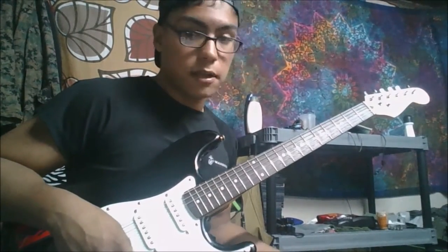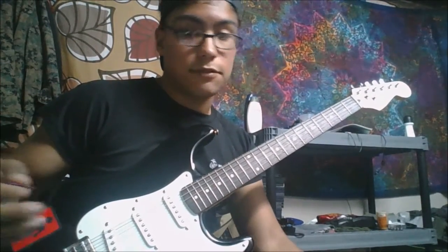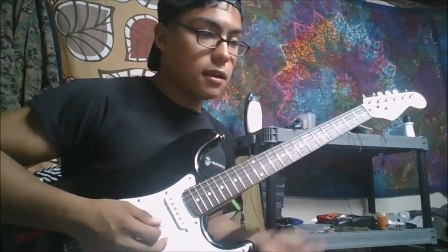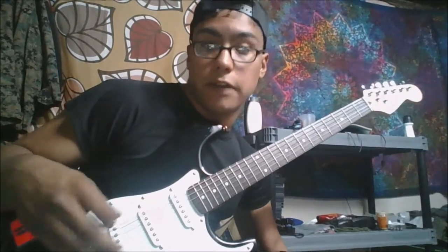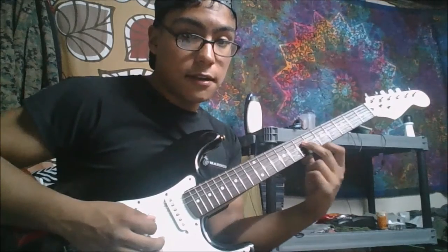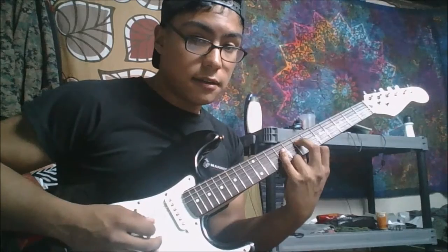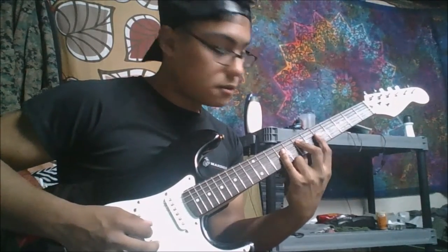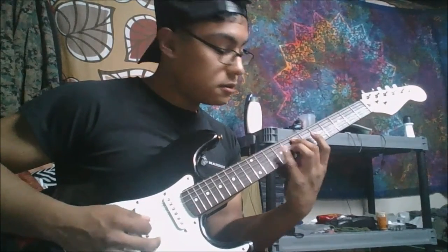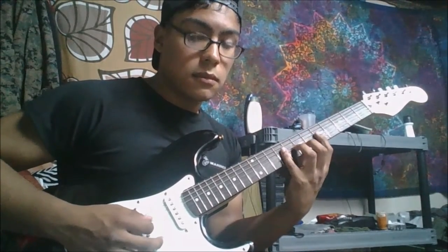That part is very simple — it's the first eight measures. Then it goes into the next part, which is the other half of the song. It would go to the seventh fret using your middle finger, to the ninth fret on the G string, and the fifth fret of the G string.